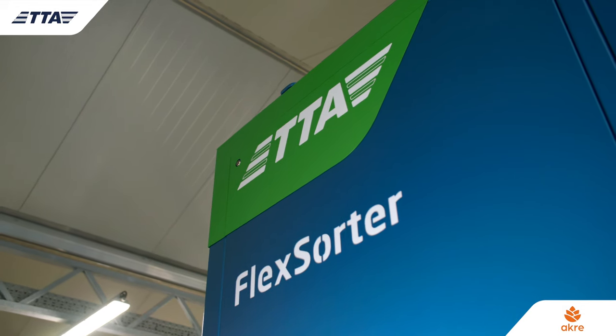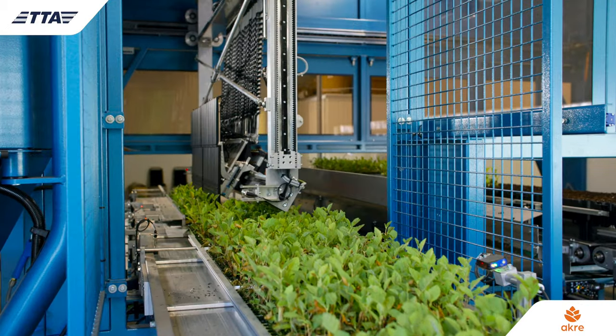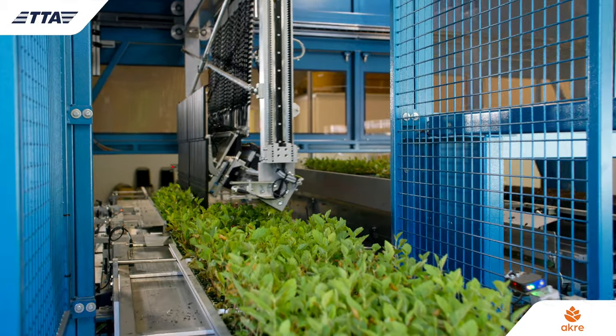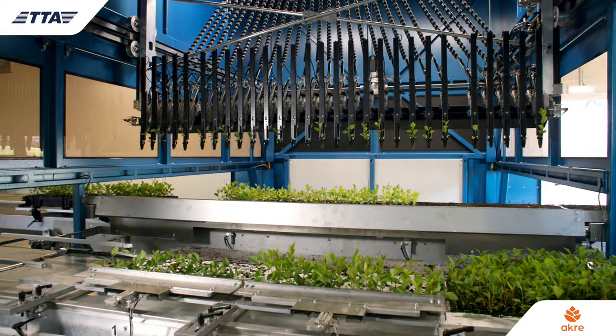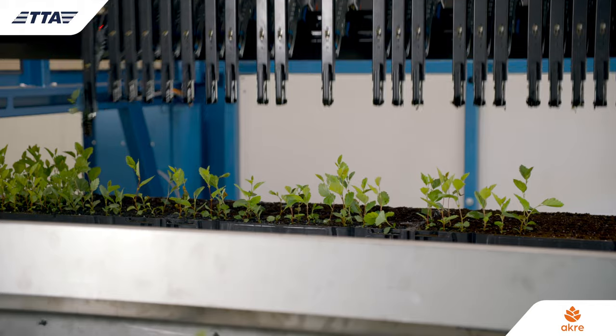So where does TTA fit into the Acre story? What we're trying to do with our TTA equipment is improve the efficiency with which we produce our trees. The TTA flex order allows us to produce mini plug trees and transplant those into our finished cells.